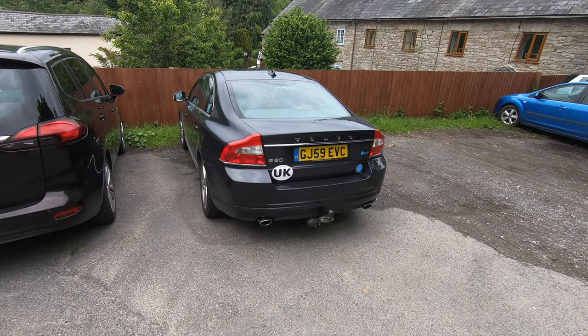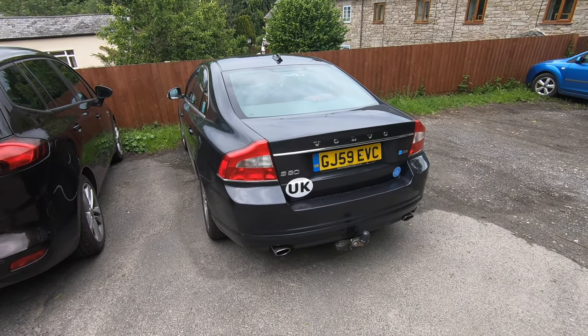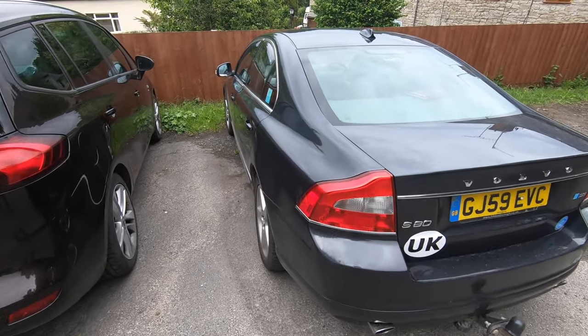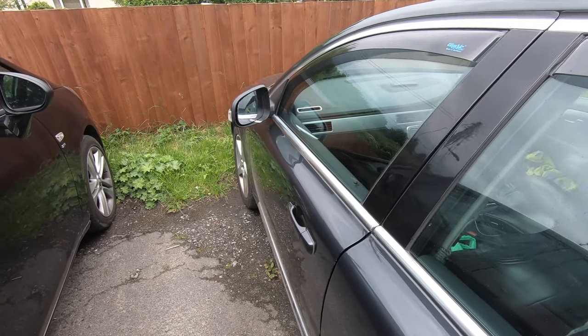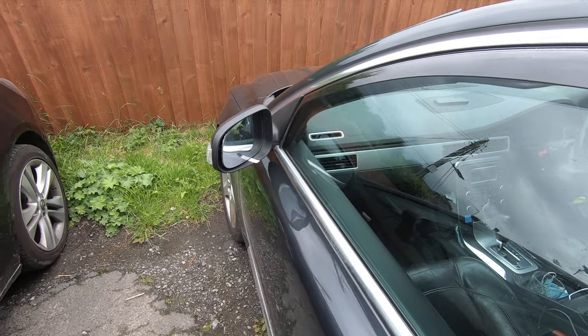Hi guys, welcome back to the Drive Life channel. Today's video we're going to be showing you how to replace the mirror glass on a P3 Volvo. I've got a job that I've got to do — I've removed this before and it hasn't quite gone back on right, so I thought it would be a good opportunity to show you guys exactly how to remove the mirror glass and replace it.